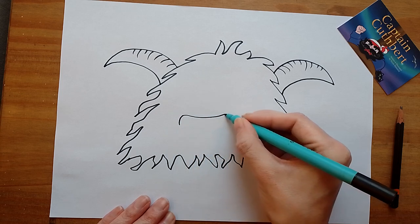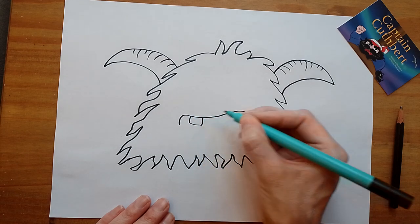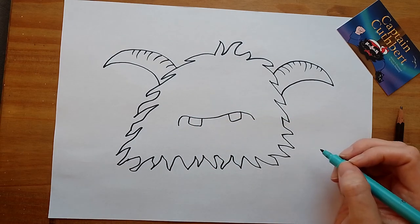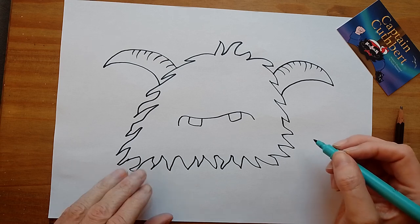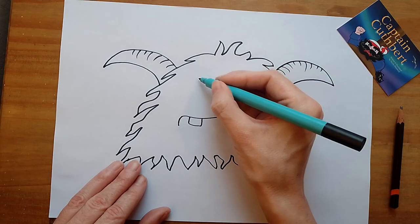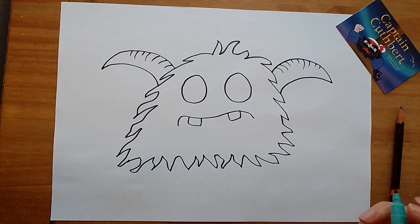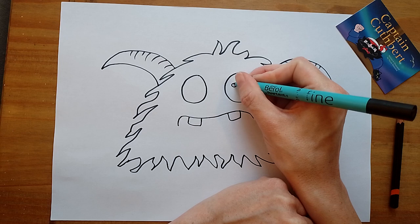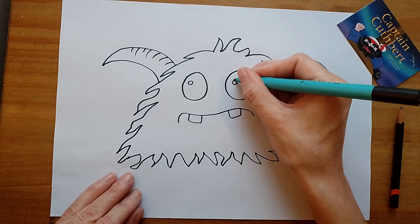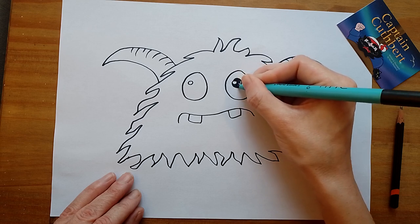He's going to have maybe a little sad face like that, and he's going to have some teeth — just two teeth. I think you can still munch with two teeth! And some eyes — I'll do two eyes on this one. Round eyes like that, one on the other side. For the eyeball, we're going to do a tiny tiny circle, then a bigger circle connected to that, and then fill that bit in — now it looks like he's got shiny eyes.